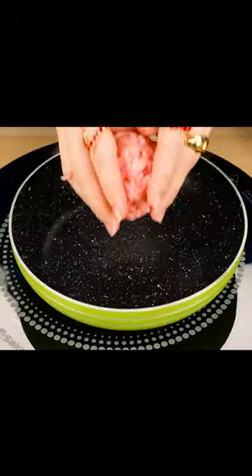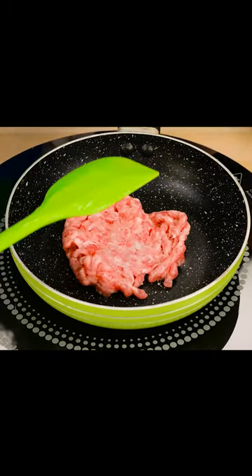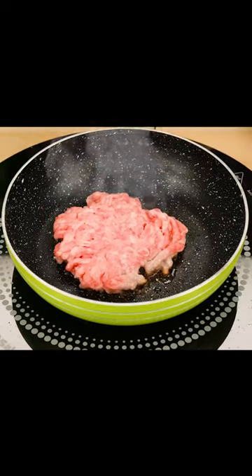After that, you can start cooking the cutlet. It does not matter at all whether it turns out to be smooth or not. The main thing is that it is really delicious.